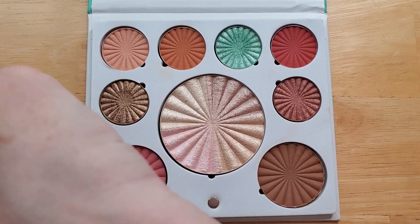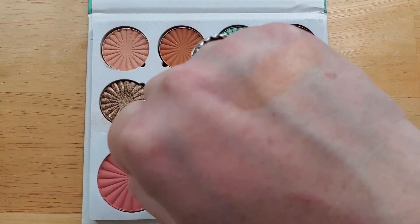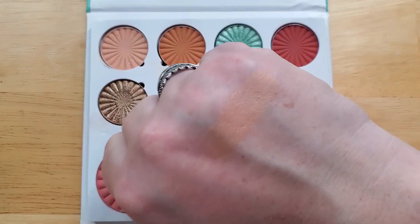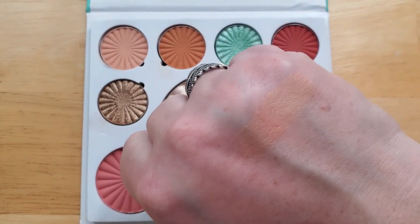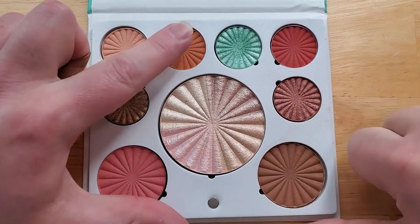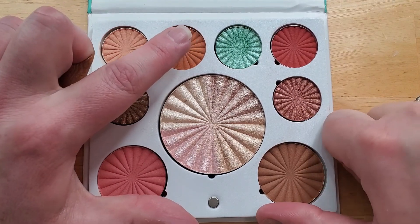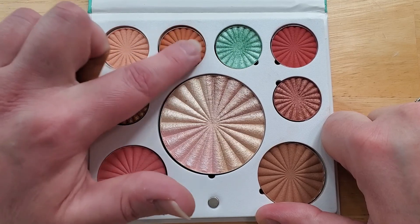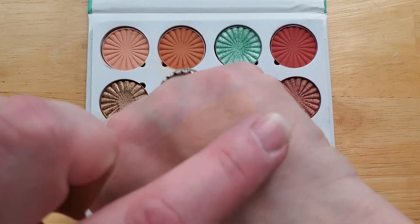It's a really pretty peach. There's a bit of a satin shine to it. The next shade is sort of like a burnt orangey tan color. These two shades are really actually very pretty together — I did use them both in the look I built.